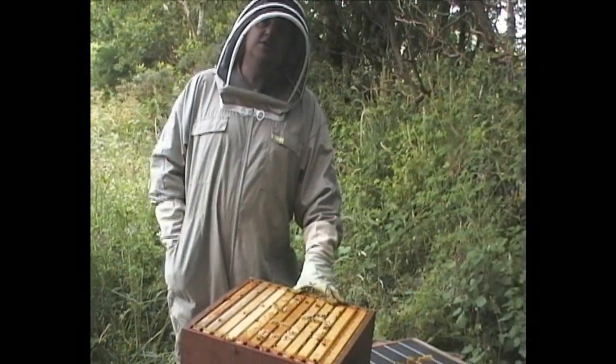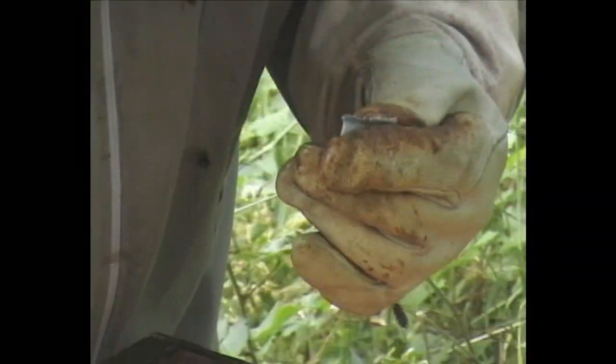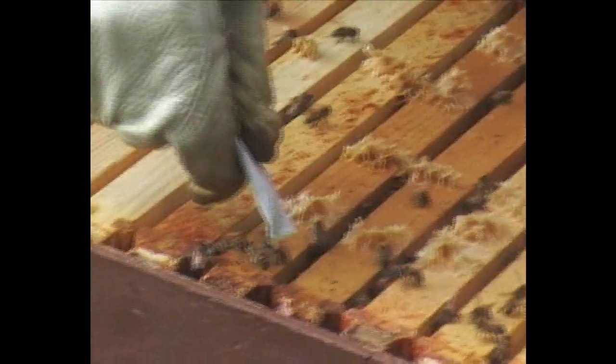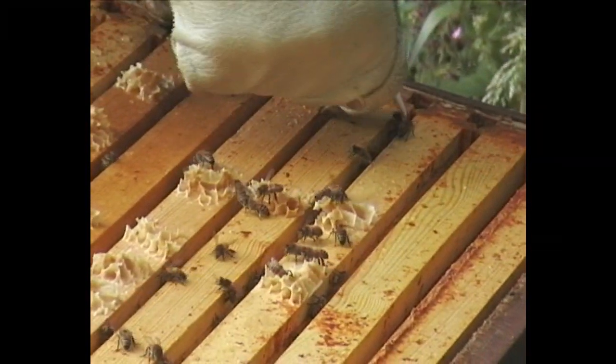Now we're going to use the Bee Vital Hive Clean single treatment sachet. Again, early in the season this colony is over six frames, so we're going to aim to use the entire treatment in one hive. Simply rip off the top and squirt sparingly between the frames of brood.